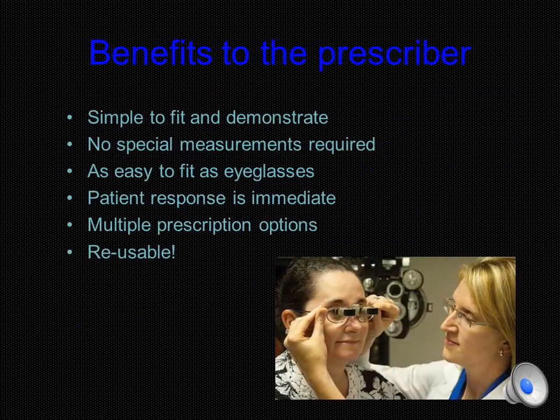The SideScope's innovative mechanical mounting design gives you complete alignment, position, and control, making the demonstrating, prescribing, and dispensing of a high-quality optical telescope very simple. No special measurements are needed — just take the patient's PD and the seg height if prescribing a bifocal. Because there's such a wide field of view and no focusing required, your patients will see more clearly immediately, creating a very positive first response.